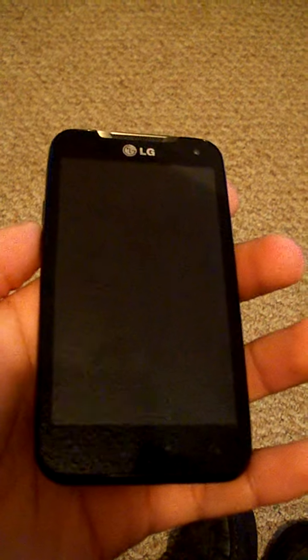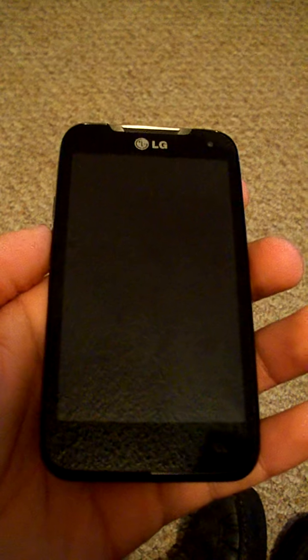Here I'm with the LG Connect 4G for MetroPCS that I just got yesterday, last night actually. I traded my Samsung Light Ray 4G for it because the Samsung Light Ray was pretty slow with the processor. It kind of sucked. The only thing good about it was the camera, the 8 megapixel camera. I just didn't like the phone at all — too slow, not dual core.